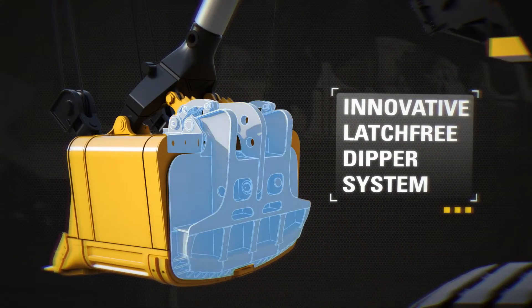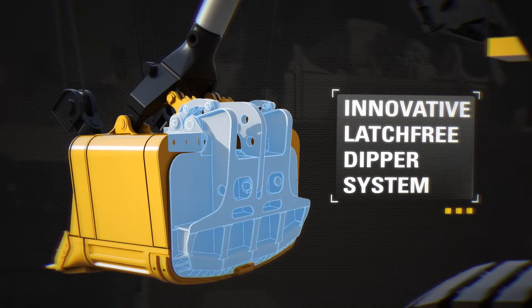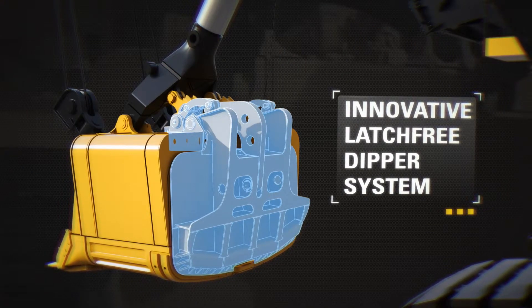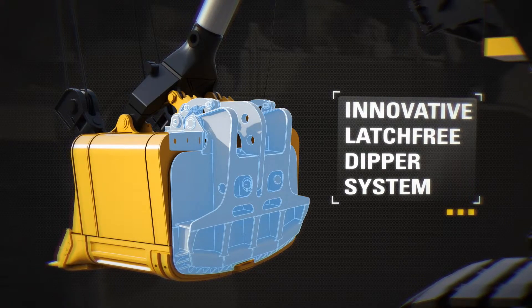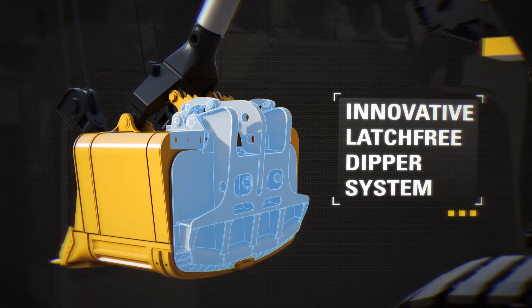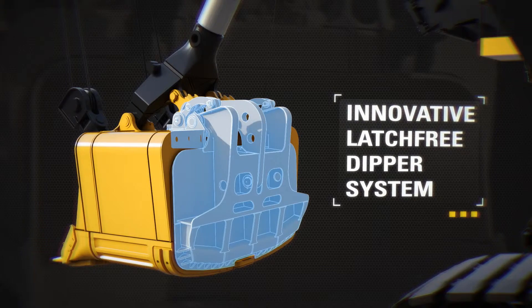The latch free dipper system eliminates the leading cause of unplanned shovel downtime: the latch assembly. Safety is enhanced by eliminating daily maintenance on the latch bar, latch keeper, shims, and inserts. It also extends component life by repositioning components away from the harsh conditions of the lower dipper door.